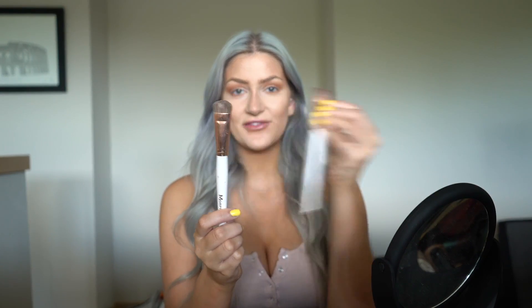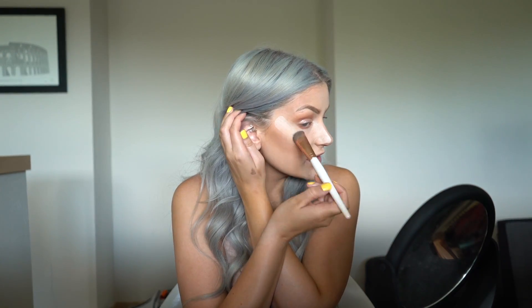With a rounded-edge Morphe brush I'm going to bake the sides of my nose to sharpen the contour and make it look smaller, and also pop some right under my eye to define my cheekbone. After that I'll put on a little brow gel — this is the e.l.f. eyelash and eyebrow gel — just to keep all my brow hairs in place.